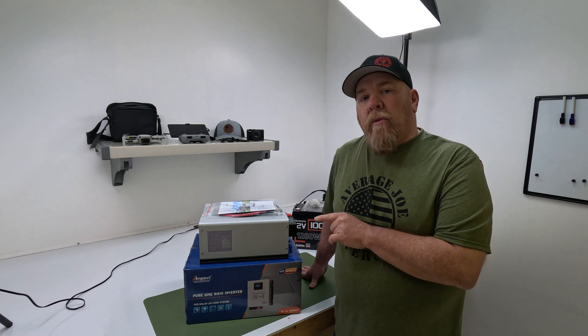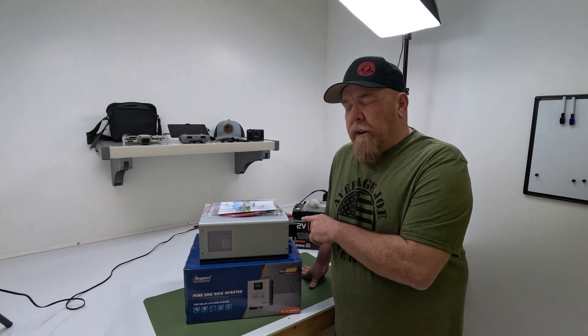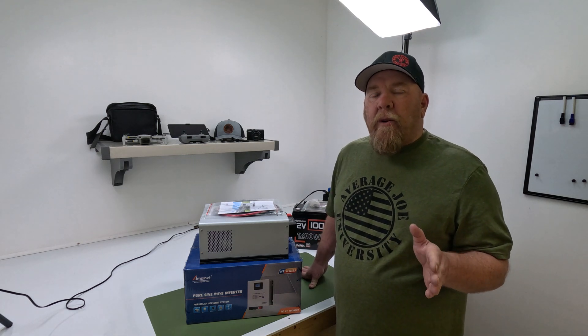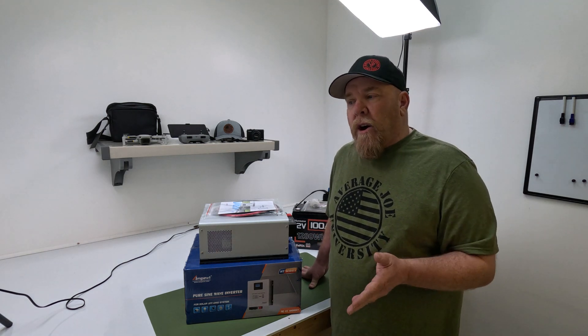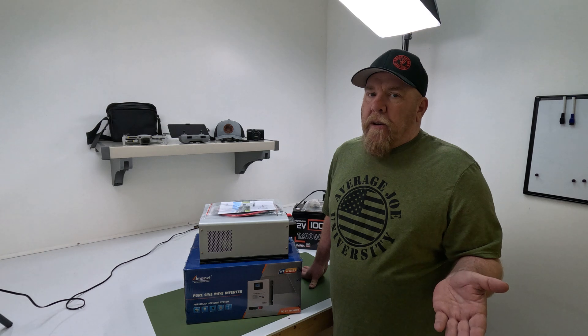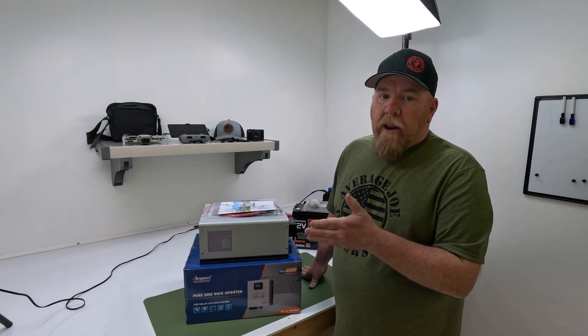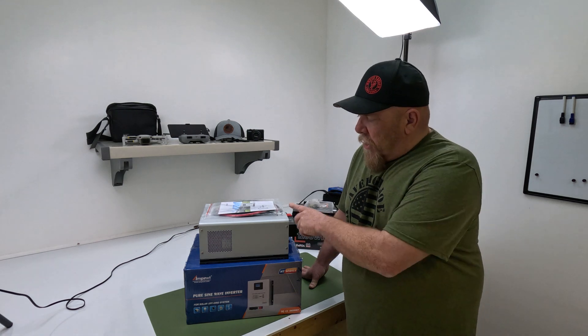They did have a 1200-watt version; this is 800 watts. The 1200-watt version was only $175. I would have spent the $20 more to have the 1200 watt, but it was out of stock when I ordered. I just checked — they are back in stock, both the 800 and the 1200 watt. However, let's go back to the 800 watt.